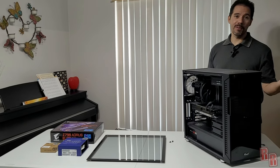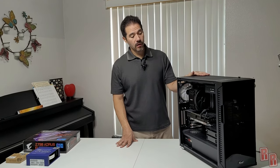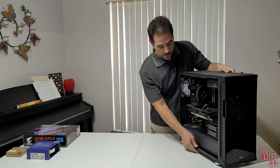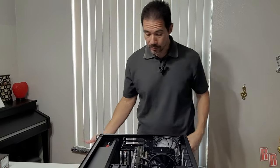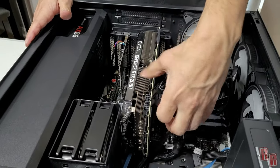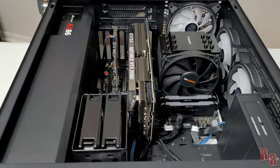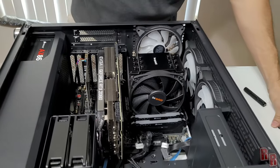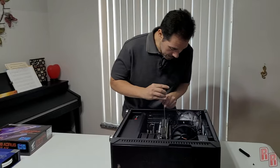Obviously unplug the computer first before doing anything. With both side panels off, lay the computer on its back. We'll start by removing the video card — unplug the power adapter cables and unscrew it. It's helpful to have a screwdriver with a magnetic tip so screws don't fall everywhere. Try to keep your screws organized.